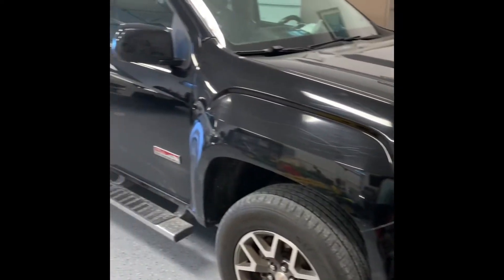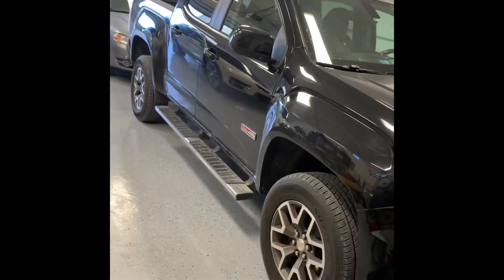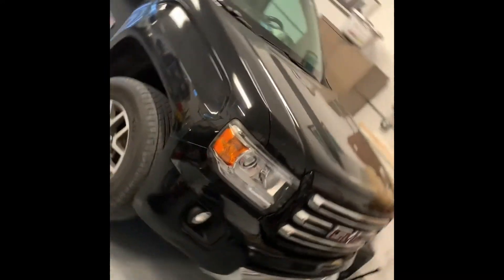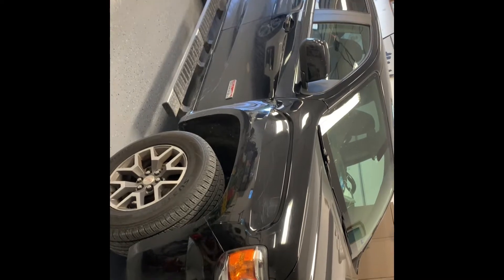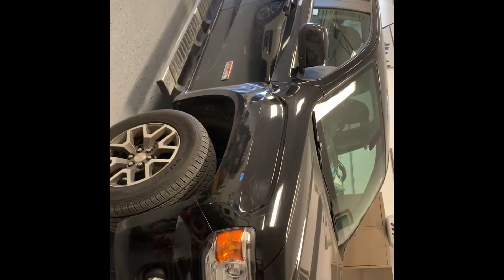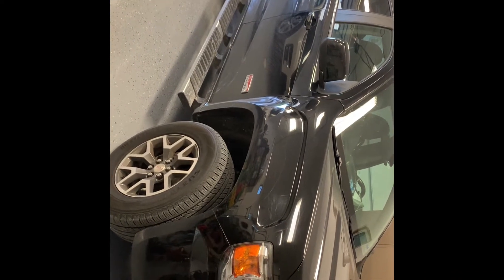Today we're working on a 2015 GMC Canyon — same thing as the Chevy Colorado. The issue with this truck is that the four-wheel drive is not engaging reliably. Sometimes it goes in, sometimes it does not. When it doesn't go in, we get a service four-wheel drive light on the dashboard, so we're going to fix it today.